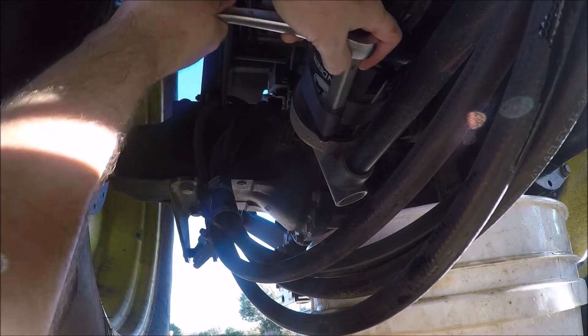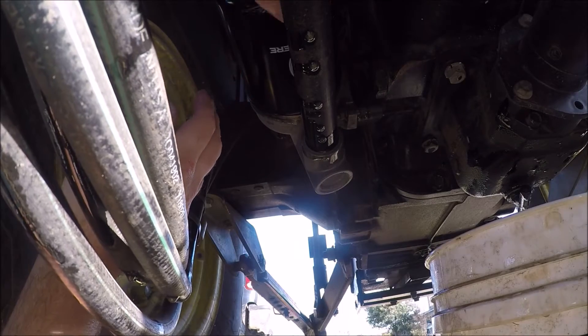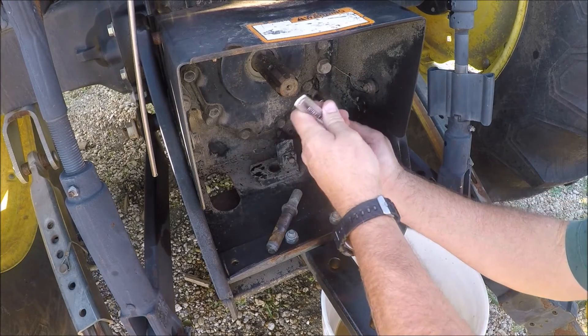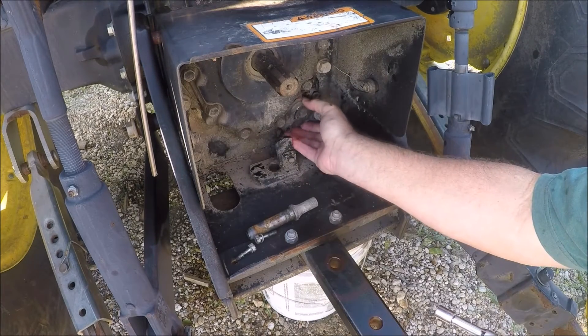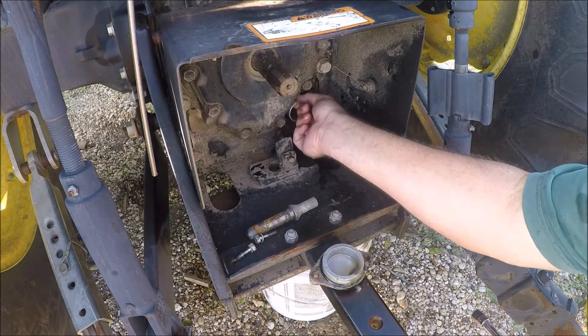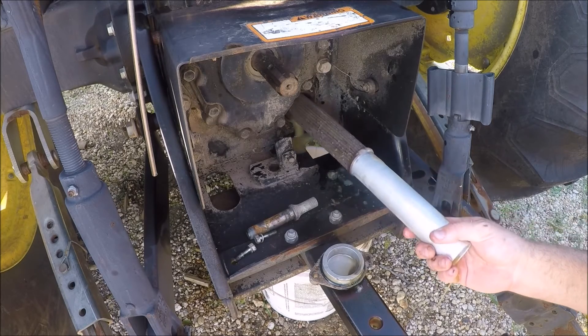Of course, we change out the filter every time we change the fluid. Motors are expensive; filters are cheap. You remove these two bolts and then the cap that covers this rear filter. It's a metal screen — I take it out and clean it with a brush and solvent.